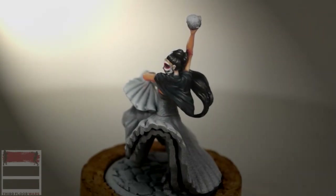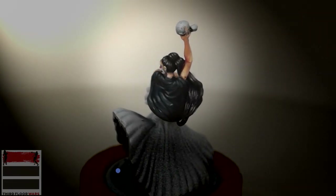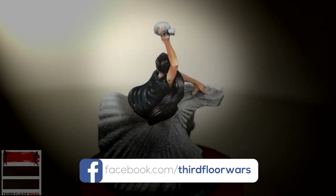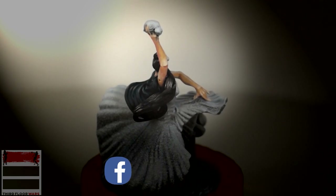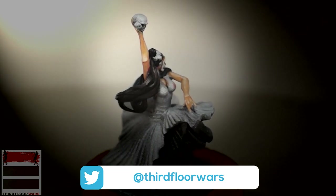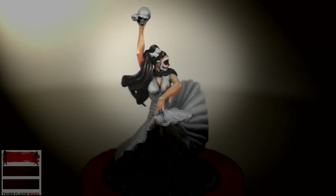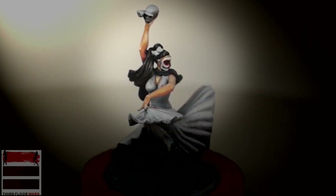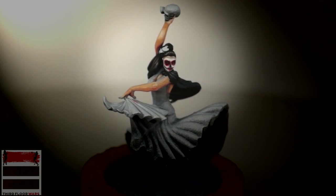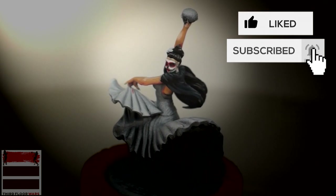There she is, finished. You can see the different light areas defined on the shawl, and when you compare it to the hair, both the shawl and the hair look black but they look different. Don't forget to follow us and like us on Facebook — you can find us at ThirdFloorWars, and on Twitter at AtThirdFloorWars. Next up, we're going to get into the dress — probably the most important and dominant feature on the model. Stay tuned to learn how to paint this red dress. Don't forget to like and subscribe so when that video is done, you'll be notified. Take care.